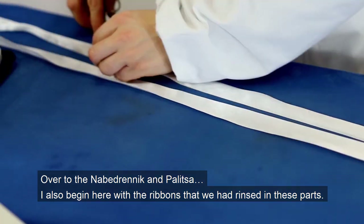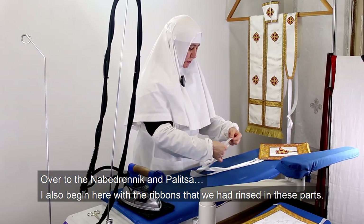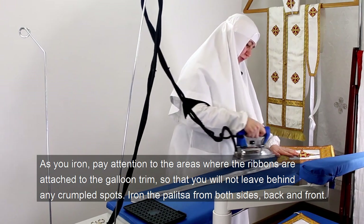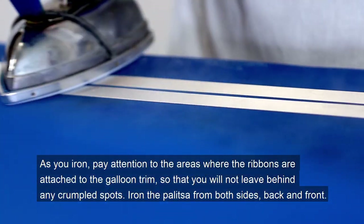Over to the nabedrnik and palica. I also begin here with the ribbons that we had rinsed in these parts. As you iron, pay attention to the areas where the ribbons are attached to the galun trim, so that you will not leave behind any crumpled spots.